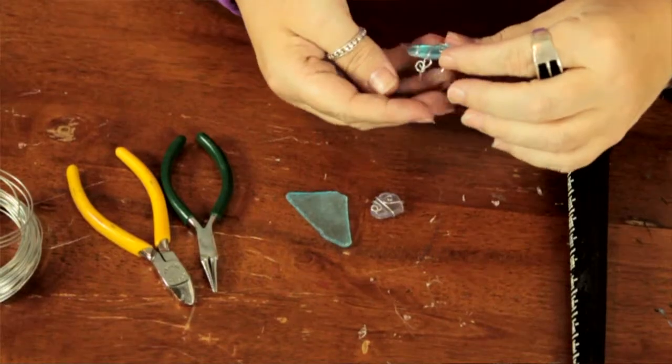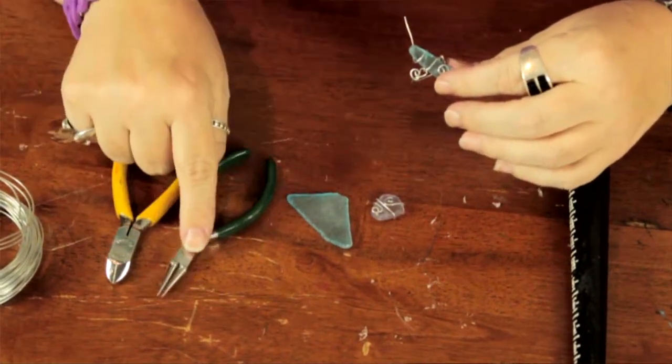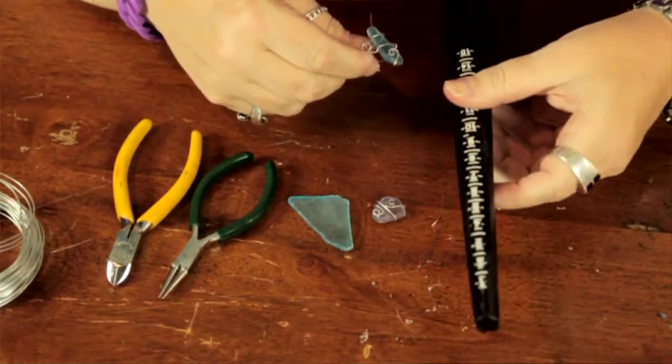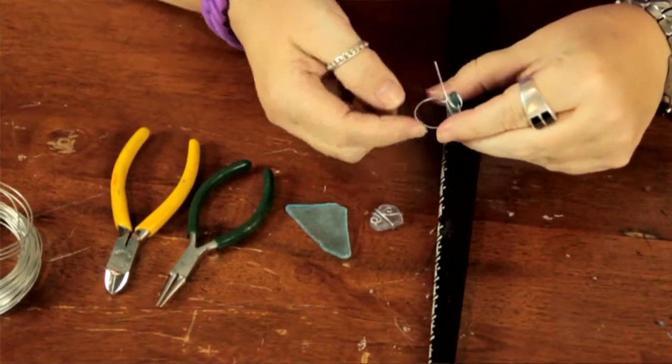I use some wire and the beach glass. You can also use the nippers and needle nose pliers to work with the wire and a mandrel such as this to size the ring and bend it into the proper shape.